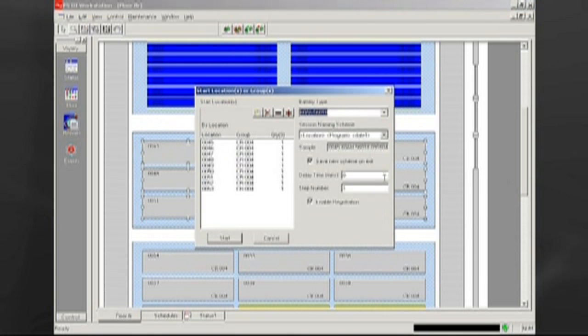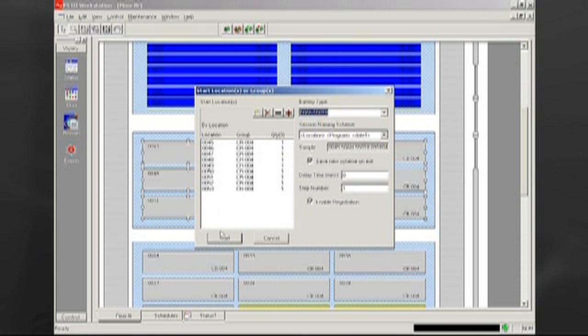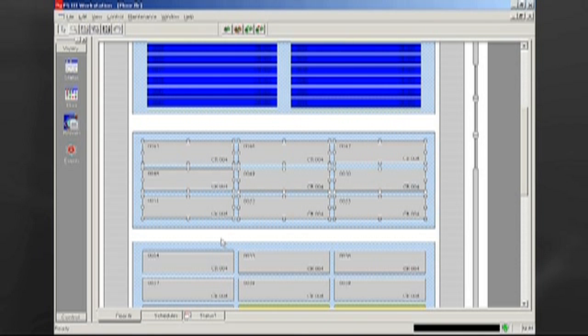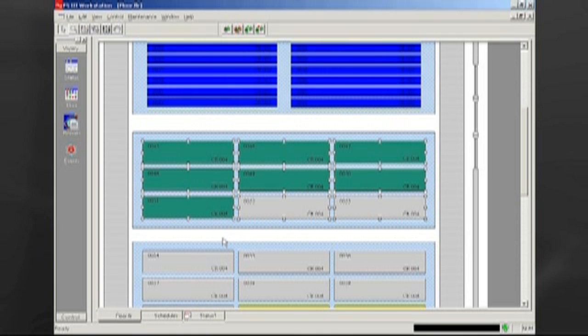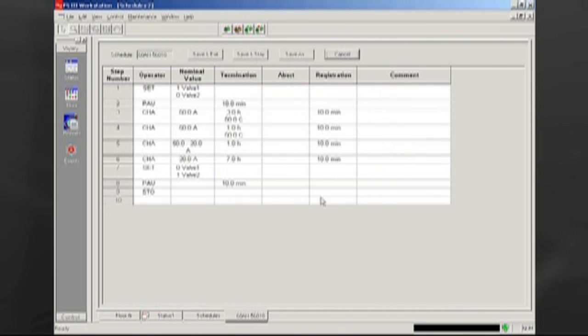To start circuits, the operator only needs to know the circuit number and battery type. Circuits can be started, stopped, interrupted, and continued from the status or floor view. One circuit or multiple circuits can be controlled simultaneously. An unlimited number of formation schedules can be written and stored in Battery Manager. Schedules can be written using easy drop-down menus and are easily linked to battery types.